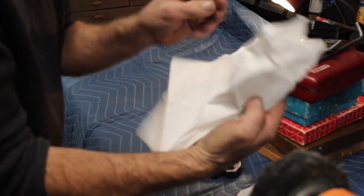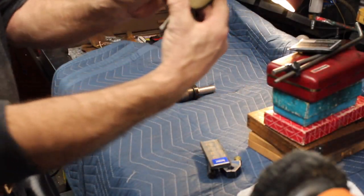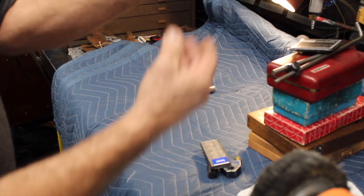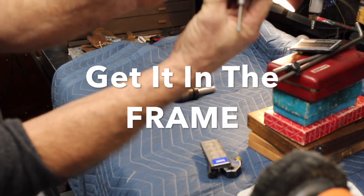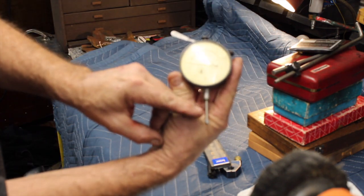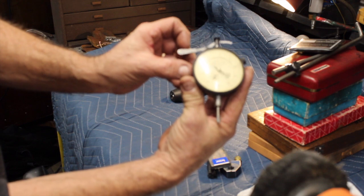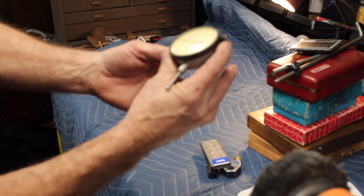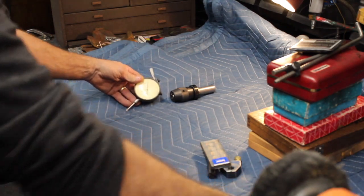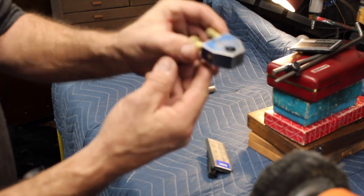I got a nice Starrett large gauge. Instead of having to lift it up, you got the handle here and you can pick it up. Very nice. I also got a quill stop for my mill.